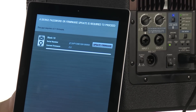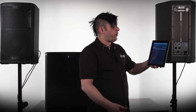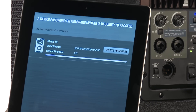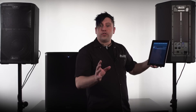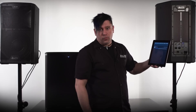So I'm going to go ahead and press update firmware. Now you want to give this a couple minutes. It will download the new firmware directly from the Alto Professional website and install it on your Black Series speaker. Remember, you do not want to restart the speaker, power cycle the speaker, or do this with a low battery because you don't want to risk the chance of interrupting the firmware update.